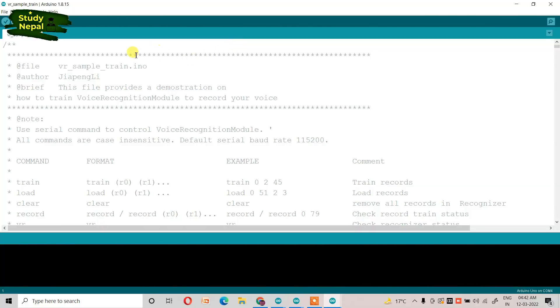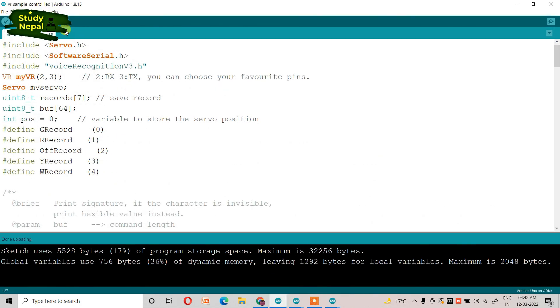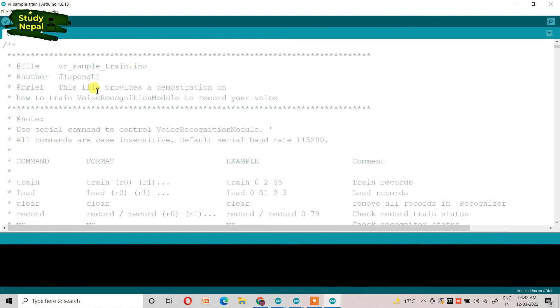We need two kinds of files for this program. One is sample train and another is LED control one. In the sample train, we will control our audio by the help of code, which we will record here. And after recording, we will use that code in our program.